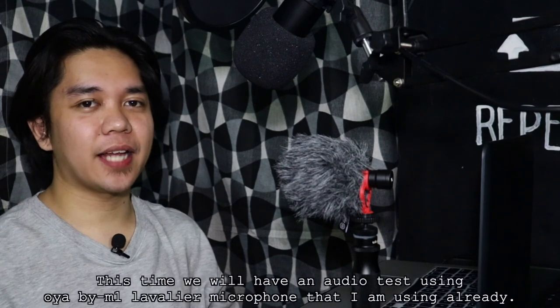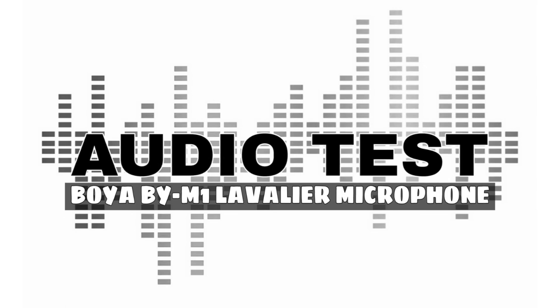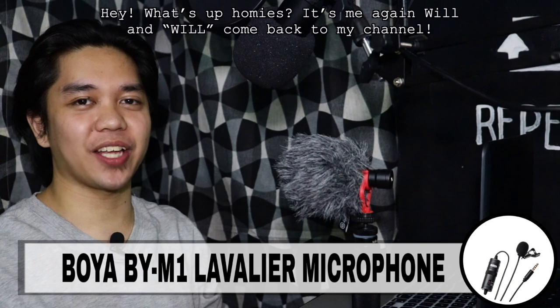This time, iti-test naman natin ang Boya BY-MM1 lavalier microphone na ginagamit ko na ngayon. Hey, what's up, homies? It's me again, Will. Welcome back to my channel.